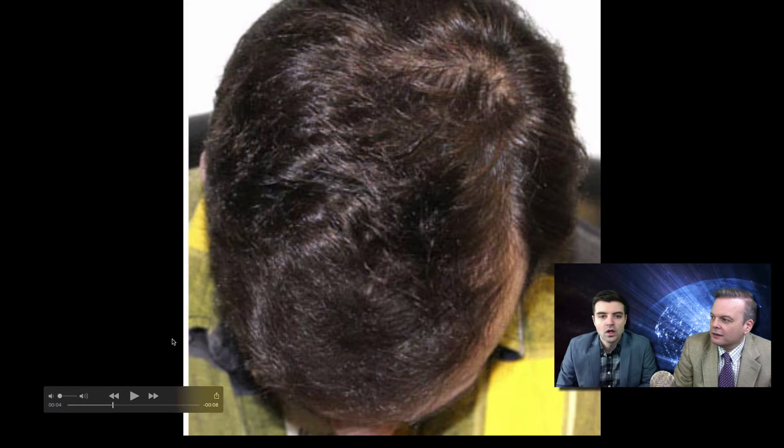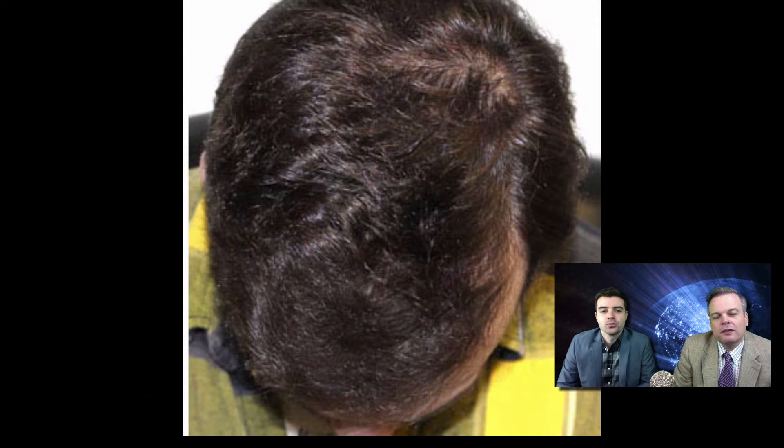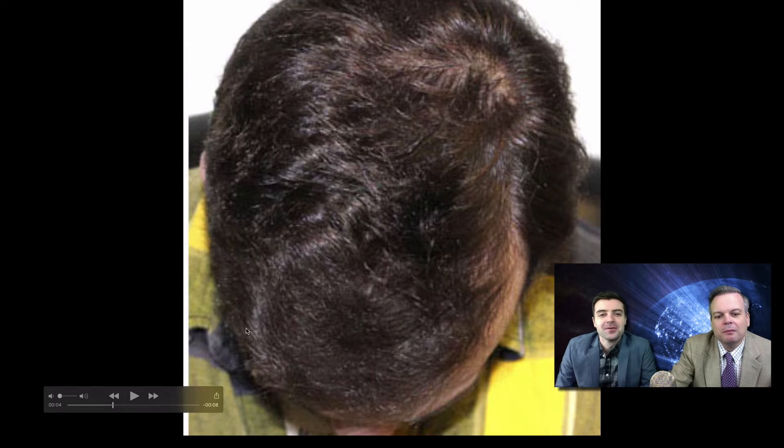Hi, I'm Dr. Alan Feller and Dr. Blake Bloxham, and we're from Feller and Bloxham Hair Transplants in Great Neck, New York. What we're doing today is giving a play-by-play explanation as to how we performed a procedure on the patient you're seeing on the screen in front of you. A lot of people have no idea what we're thinking when we plan out a procedure, so football style, we thought it might be a good idea to go into the play-by-play.